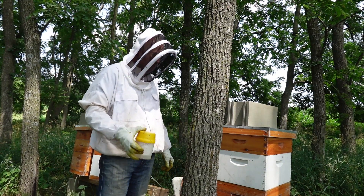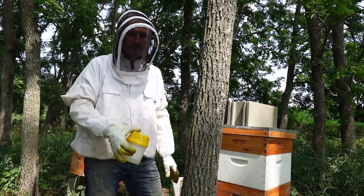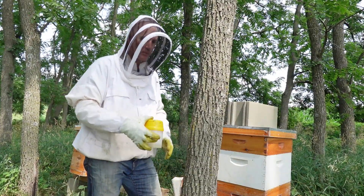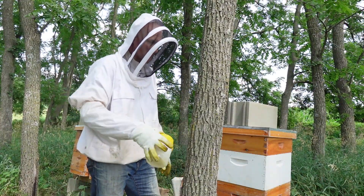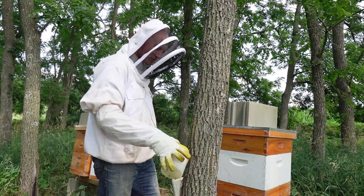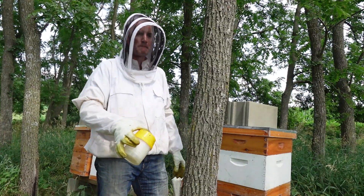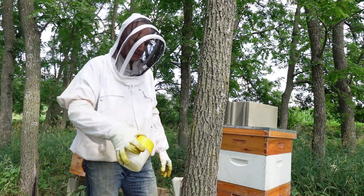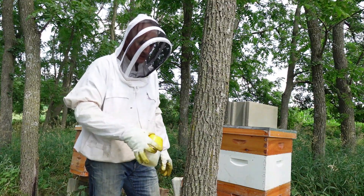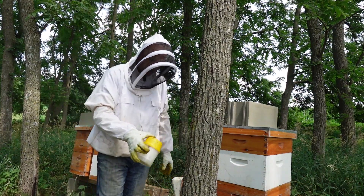That's what they do — they climb into those open cells. It gives me a bad feeling when I see something that small, when I'm able to see it with my eye, because the numbers are gonna be super high. I haven't looked at this yet, but that one was treated too, with the formic acid from the Mite Away Quick Strips, about ten days ago. So all the mite drop that was going to happen from that stuff would have already happened.